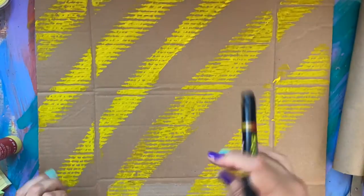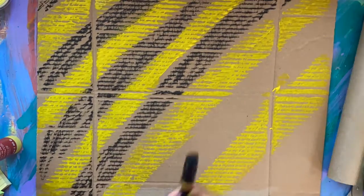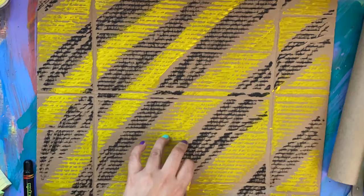For the background, I used black and yellow temper sticks on a piece of cardboard. After I finished designing the background,